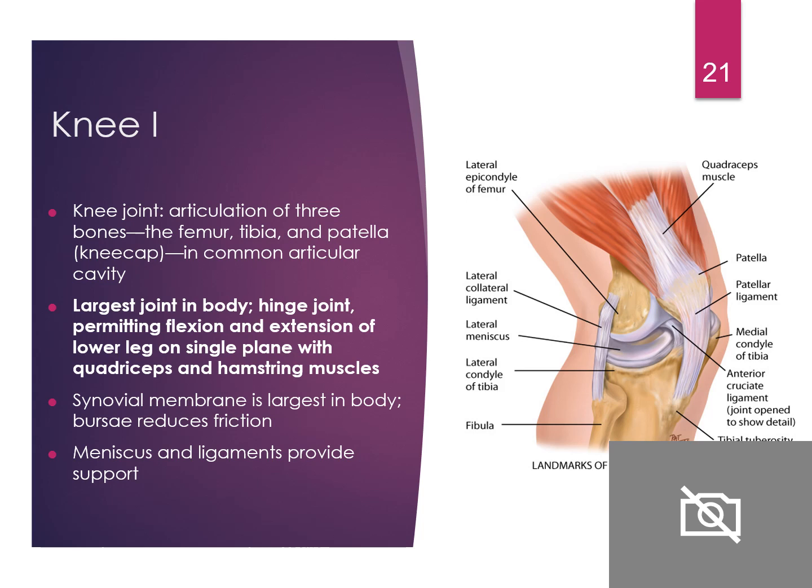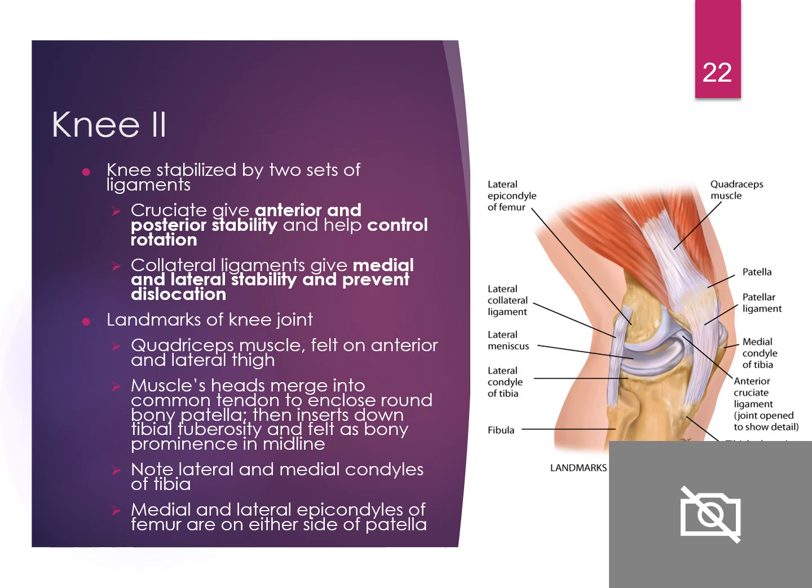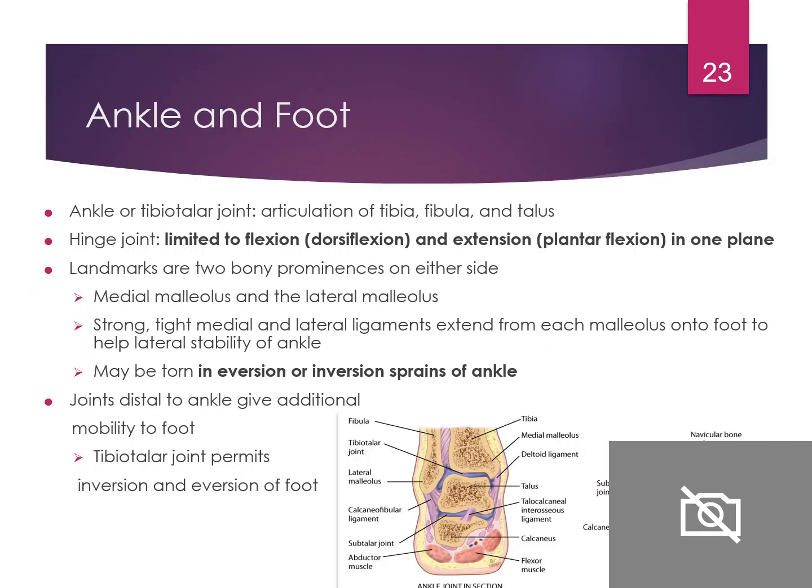The knee is the largest joint in the body. It is a hinge joint, permitting only flexion and extension of the lower leg on a single plane, with the quadriceps and hamstring muscles. The synovial membrane here is the largest in the body. The meniscus and ligaments provide support for the knee.